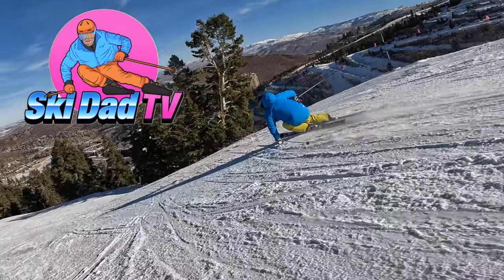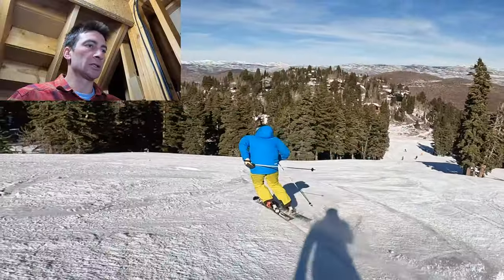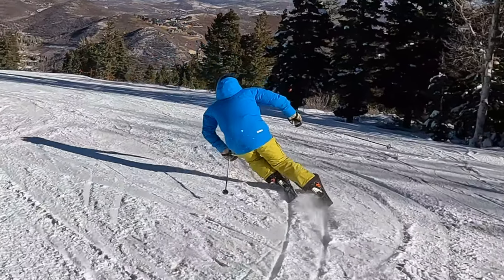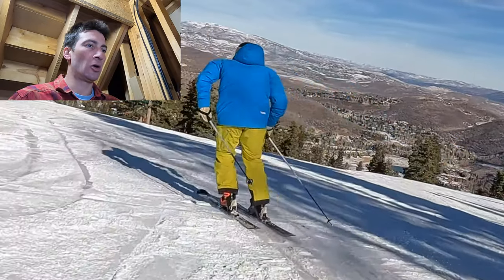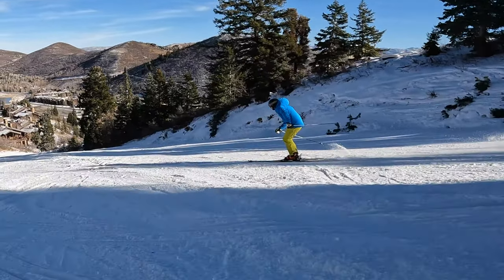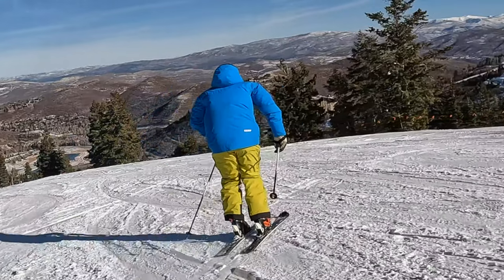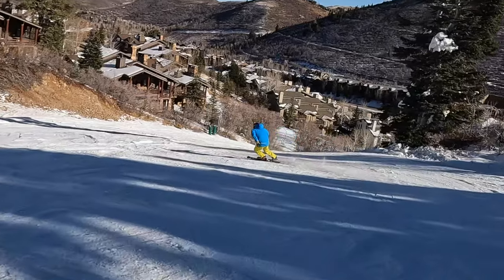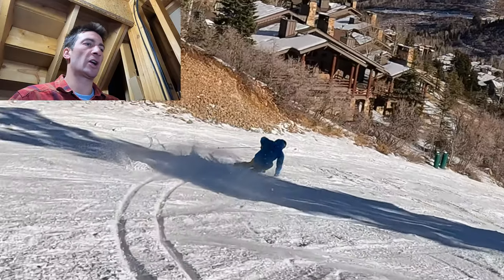You're watching Ski Dad TV. Roll on the knees and the ankles. Nice long pressure, good balance. Up, over, engagement. Pointing the bases to the top of the mountain. Two clean tracks in the snow.